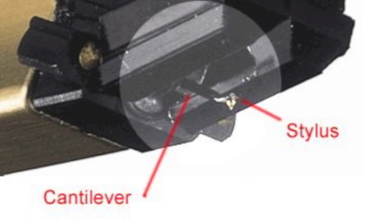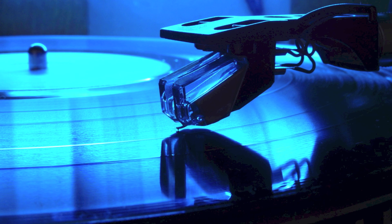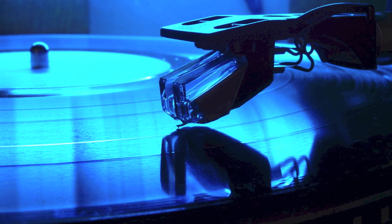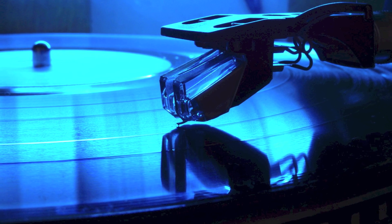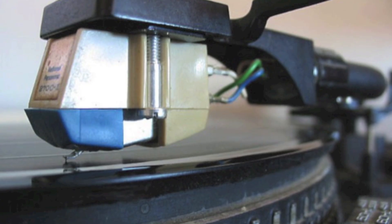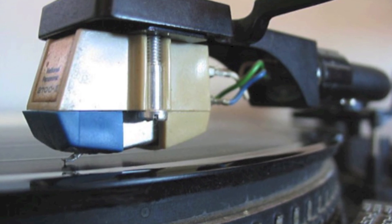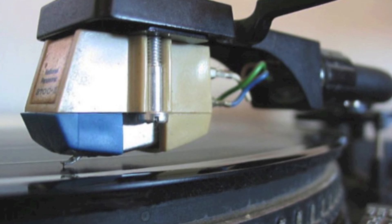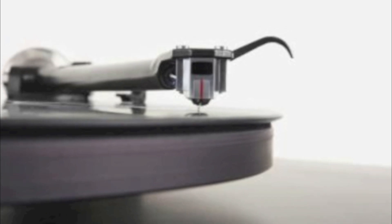It all starts with the stylus or needle on the phono cartridge. The stylus travels through the grooves on the record, moving horizontally and vertically, tracking the minute fluctuations in the groove that represent the music on the record. As it travels, the stylus creates a small audio signal generated by the proximity of the magnet and coil. All phono cartridges have magnets and a coil — the difference is where they're located.